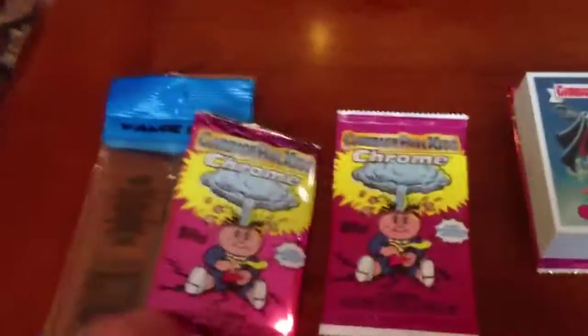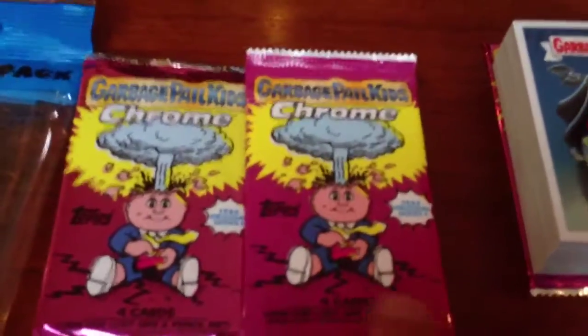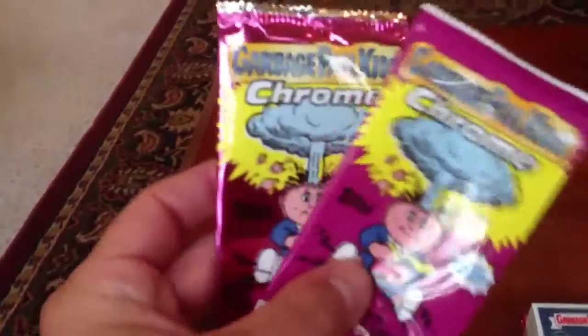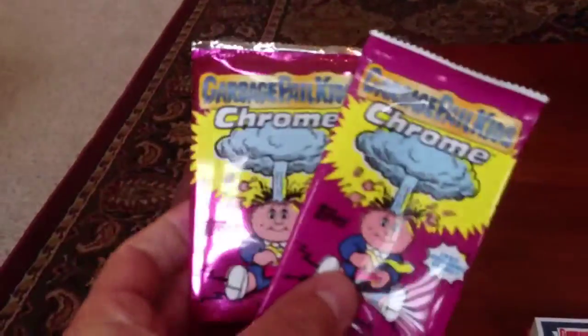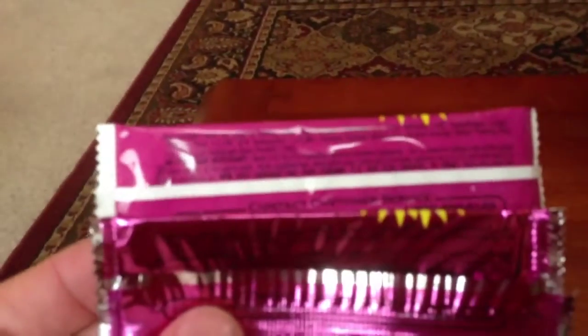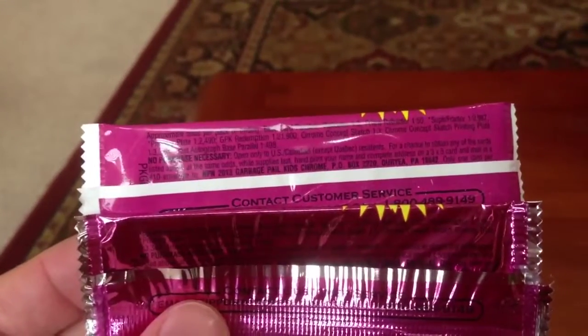For people that collect the wrappers, right off the bat there's a difference in the wrappers. The Gravity Feed are flat and the ones in the Value Pack are foil. Other than that, aside from the serial numbers and stuff, there's no difference. It's much easier to read the odds on the one from the Gravity Feed as opposed to the foil one.